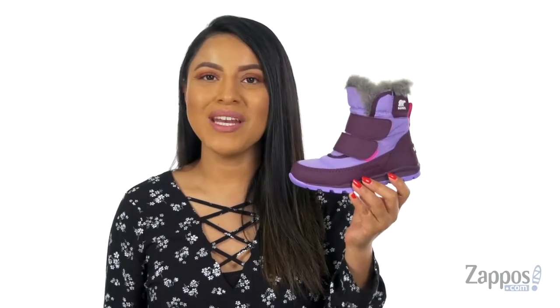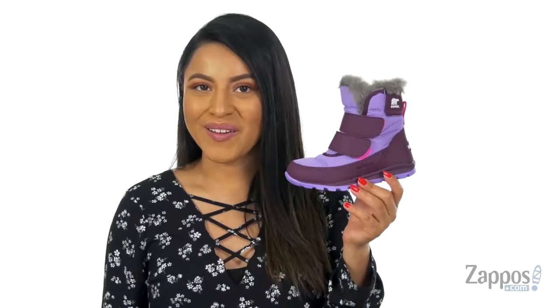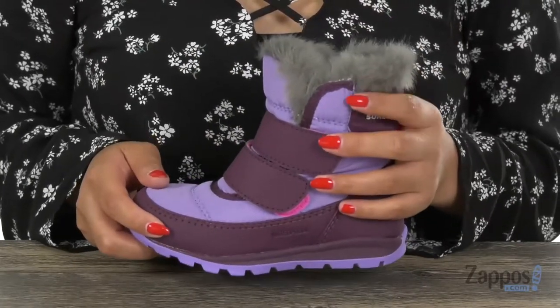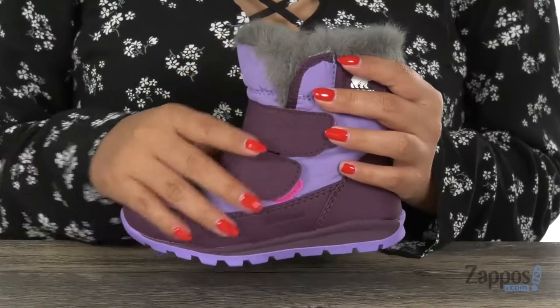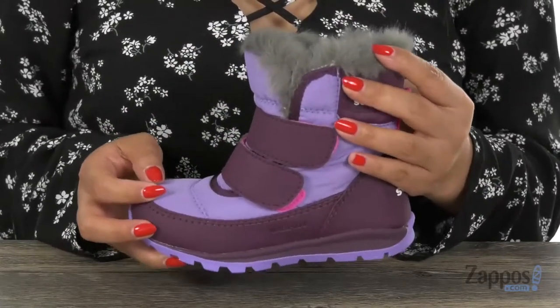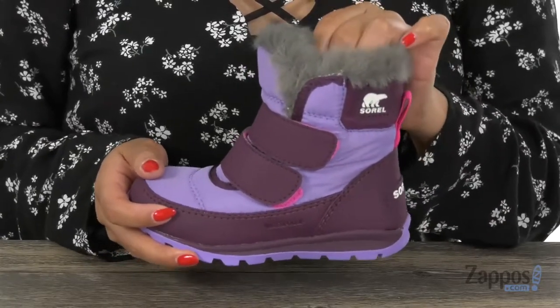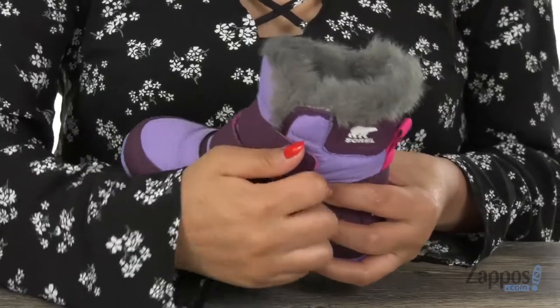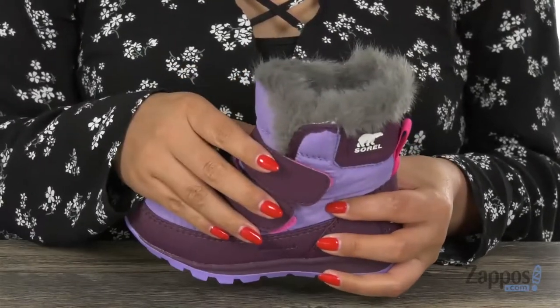Hola, my name is Nelly and I'm from Zappos.com. I'm here to show you Whitney's strap from Sorrell Kids. These super cute boots are perfect for fall and winter. They have a waterproof canvas upper combined with a leather nubuck trim to keep her feet nice and secure from the wet elements. There are two hook and loop straps to give her that secure and comfortable fit.